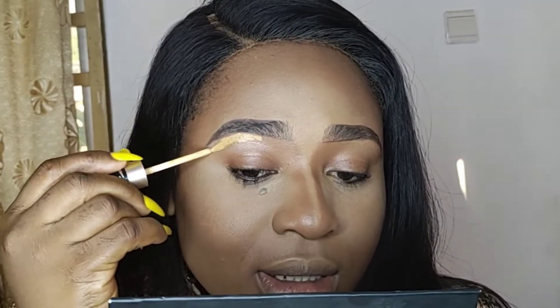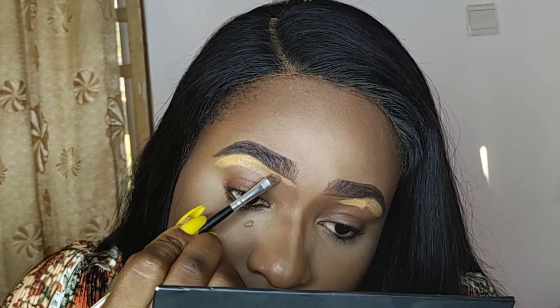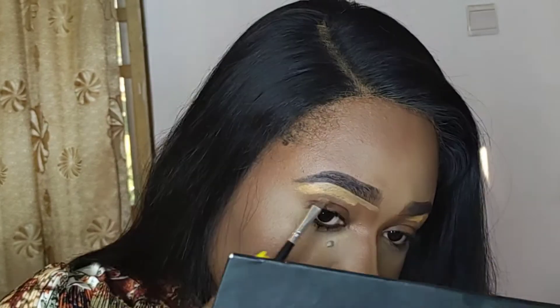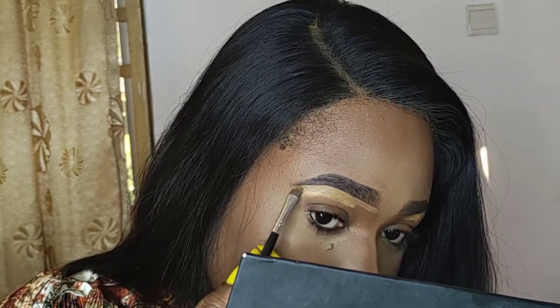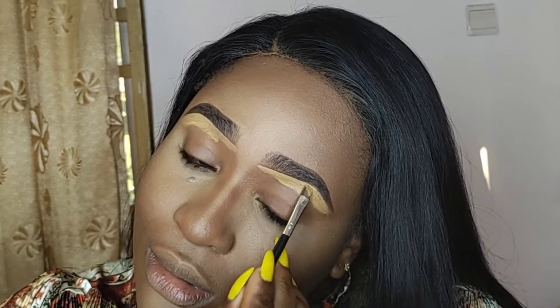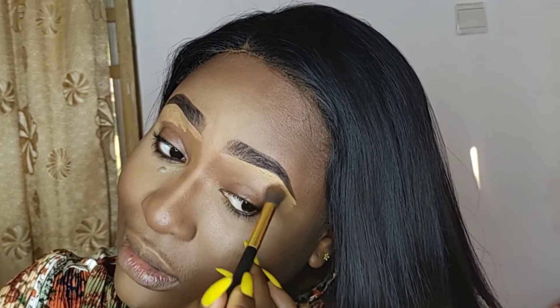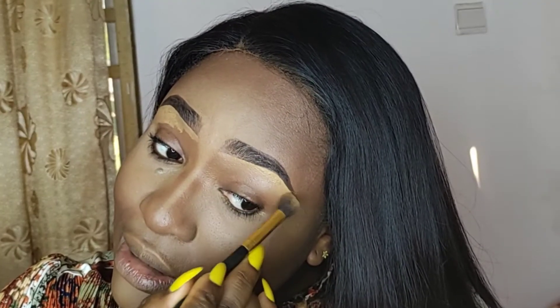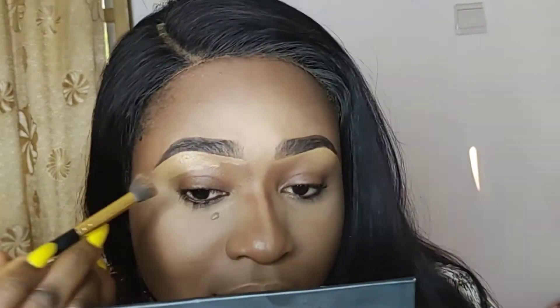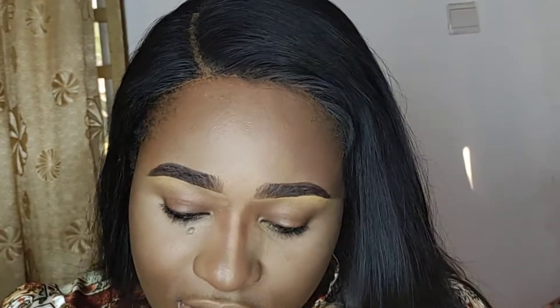I want to highlight my brow area and define my brows. I'm blending, blending, blending. I'm going back to my brow pencil now.